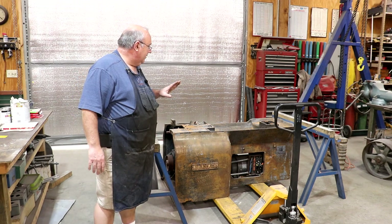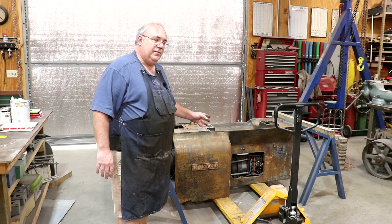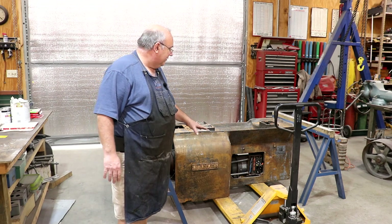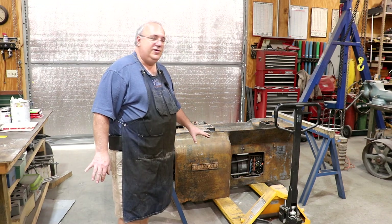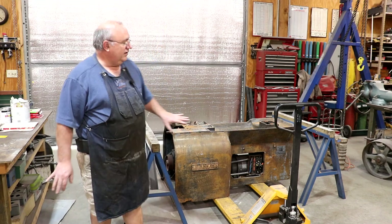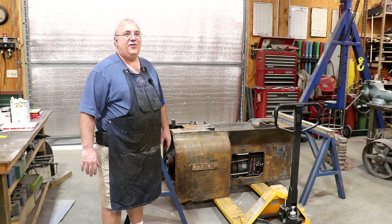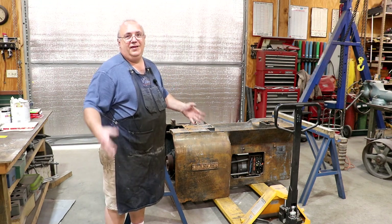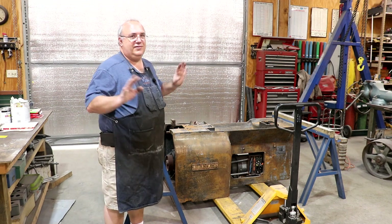A lot of the electronics in this lathe is going to be donated to the Minneapolis Streetcar Museum up in Minneapolis, Minnesota. They've got a 10EE of the same era — in fact, the serial numbers are really close. They're trying to get theirs running and keep things original, so they've already contacted me about getting some parts. Because they're a streetcar museum, they're a lot more qualified to deal with this electronics, since streetcars in the 1940s used very similar stuff.